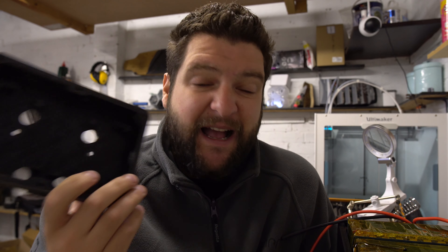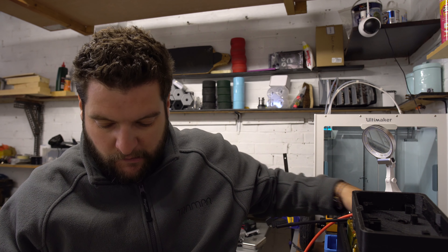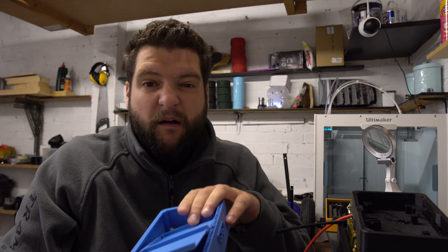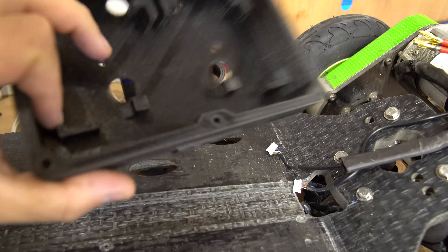Today we are working on the VESC enclosure. This is my design - I designed it from scratch. What you guys don't see is the numerous prototypes that you go through when designing one of these enclosures. Because it's not for me, it's for somebody else, so I want it to be right. So those are all the prototypes we went through. Let me show you what I've come up with.